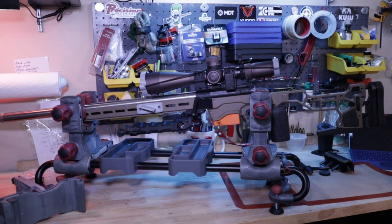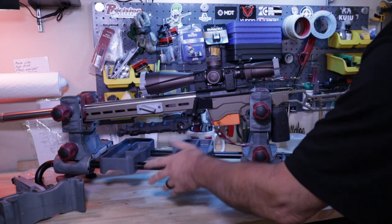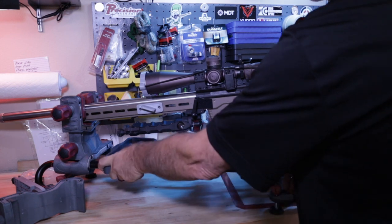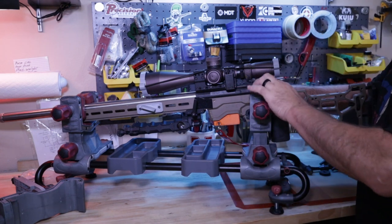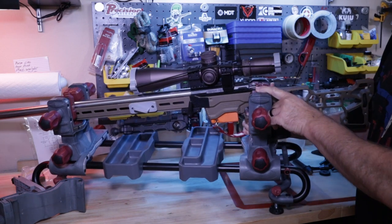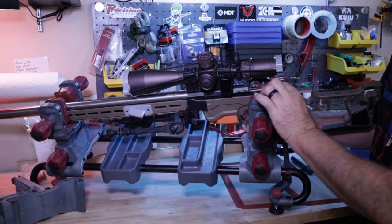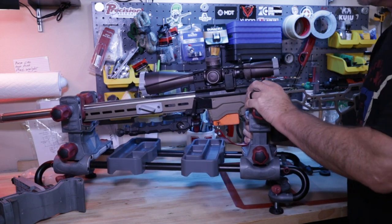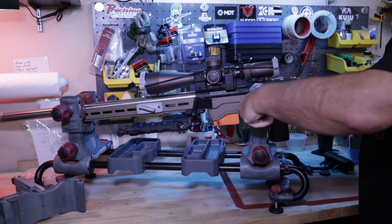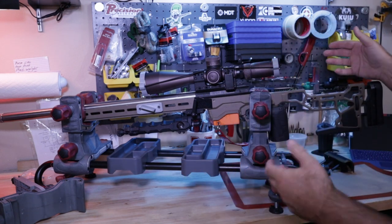Setup couldn't have been easier. It comes with a sled and all these attachments. You do have to reverse them because of how they package it. It's got these trays that sit on here, and I really like the adjustable clamps. This orange part — I'll tip it, 22-pound rifle — this part is a softer plastic, not hard plastic, so it won't dig into your finish on your firearm. These are supported by metal brackets.